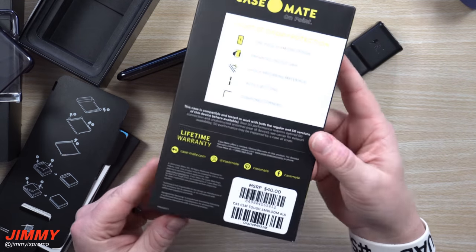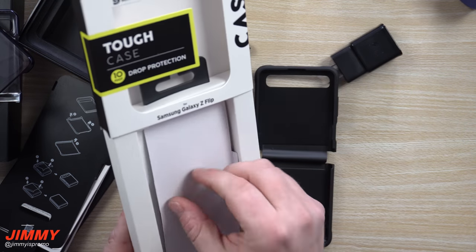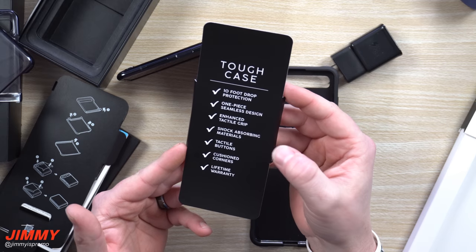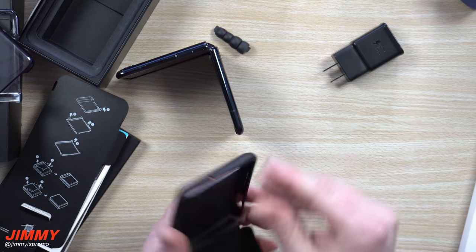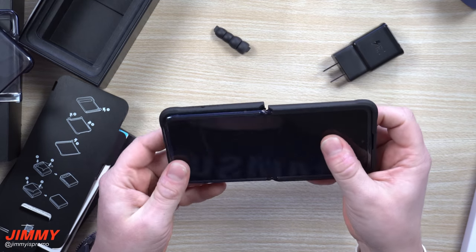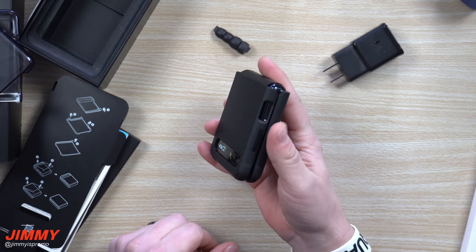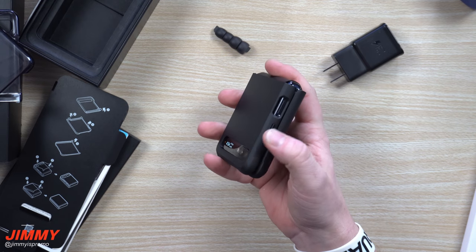Let's set this aside and test the Casemate case. It's a one-piece design; I got it at AT&T for $40. Do you want one-piece or two-piece? Inside it says: tough case, 10-foot drop protection, one-piece seamless design, enhanced tactile grip, shock-absorbing materials, tactile buttons, cushioned corners, and a lifetime warranty. Let's test it out. When you place it in fully extended, it just doesn't quite fit — but okay, it looks good overall. It does completely cover the Samsung name. It feels good to hold, and the volume rocker buttons actually feel responsive despite feeling almost flush.